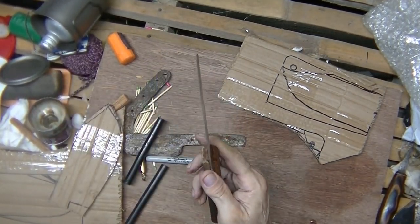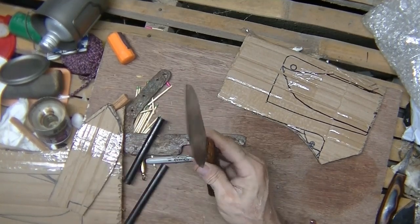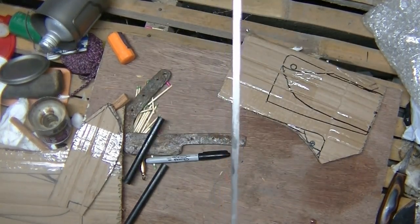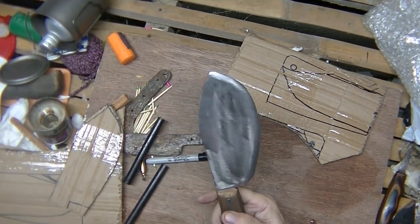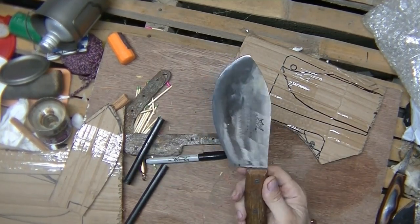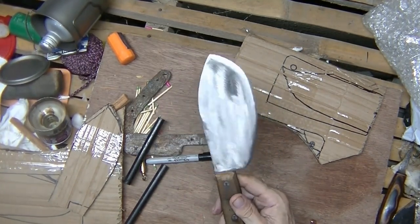Whether that will make any difference or not, we'll see. I can tell you right now though, it is shaving sharp. My eyes are so bad that I just can't see exactly how straight that is on the edge — I'm sure we can't see it on the camera either. Got a nice spine on it. I like it so far — it's different. When I first looked at my drawing, it reminded me of a tadpole. So I guess we'll call this knife the Tadpole. Everything needs a name.